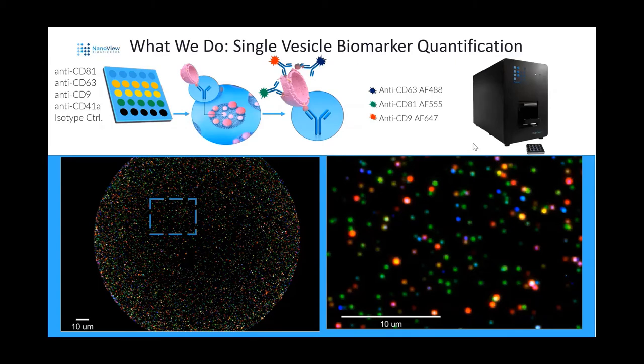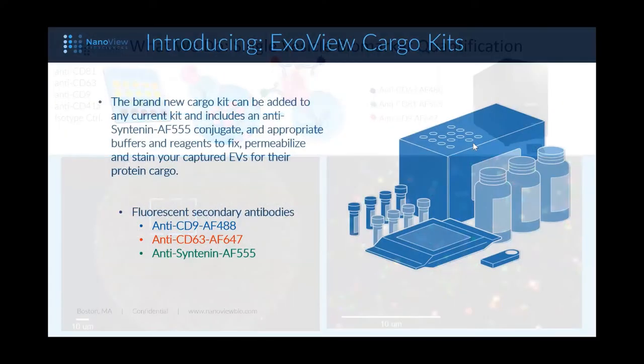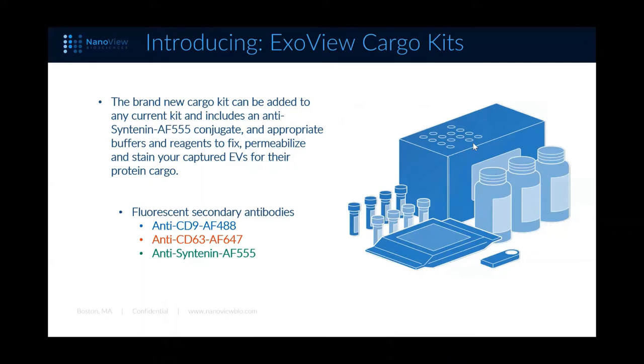Today I have an exciting announcement as we introduce the ExoView cargo kits. You're no longer limited to probing surface epitopes on captured EVs. With this brand new cargo kit, which can be added to any current kit, it includes an anti-syntenin AF555 conjugate and the appropriate buffers and reagents to now fix, permeabilize, and stain your captured EVs for their protein cargo. You could stain for syntenin, Alix, or other cargos you've placed inside. That's compatible with the current kits and the surface staining antibodies — anti-CD9 AF488, anti-CD63 AF647, and anti-syntenin. You're able to show the membranes are closed, stain the internal proteins, and stain the surface proteins while gathering your size data. This can be added on to any current kit.